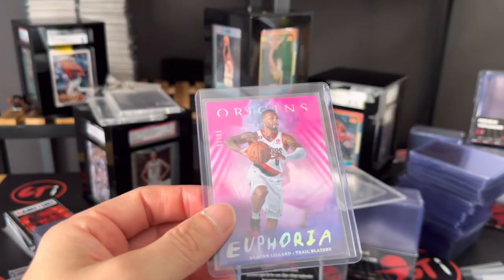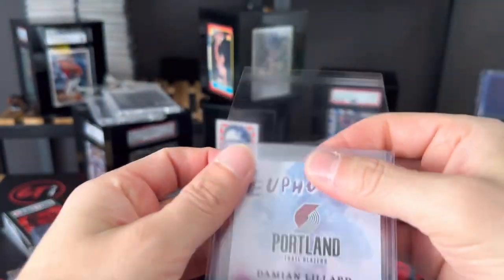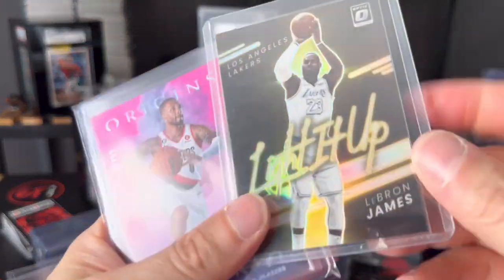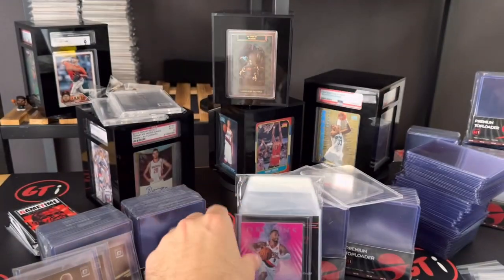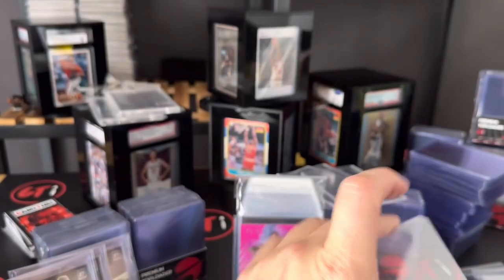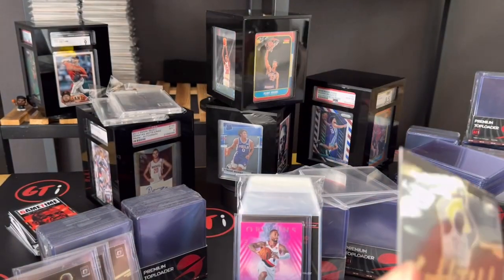Those are available at our website at www.gametimeinternational.com. The team bags are there as well, which I highly recommend. Otherwise your top loaders are going to have a lot of wear on them and that's not good. So if you want to keep your cards nice, hook up some Game Time International top loaders, team bags — the whole works.